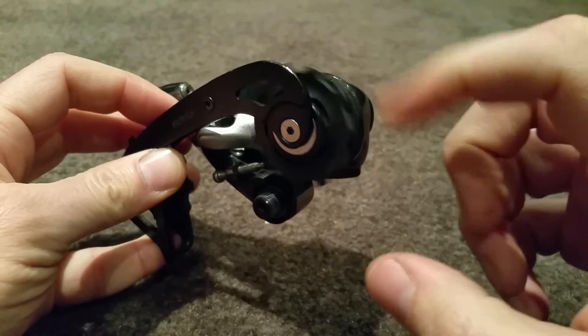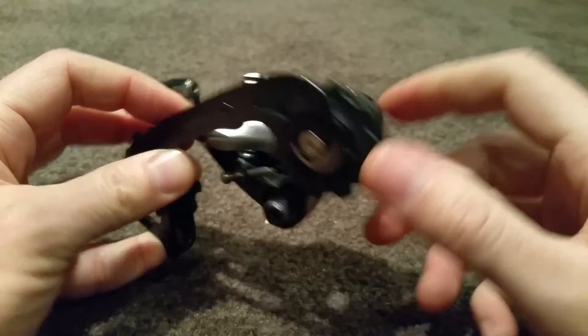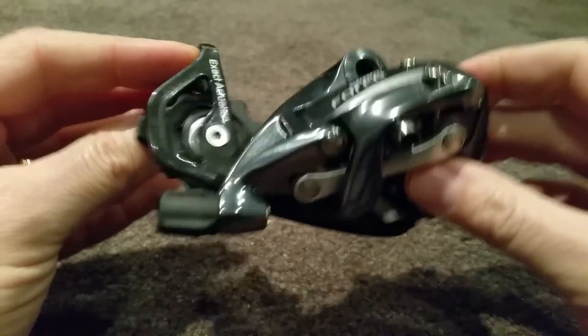Anyway, just a bit of interest, a bit of fun — hope you enjoyed that.